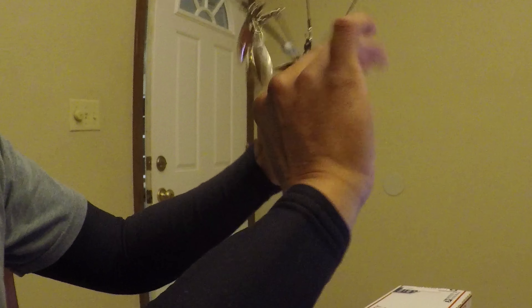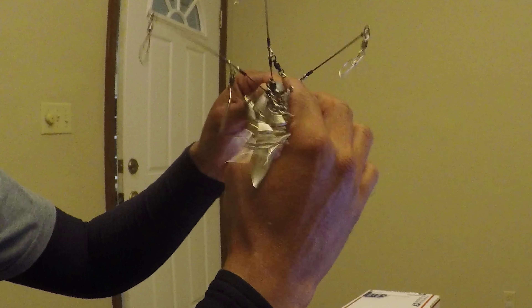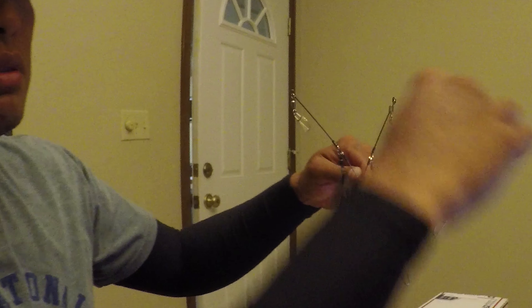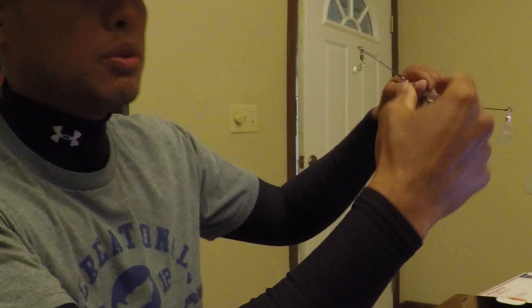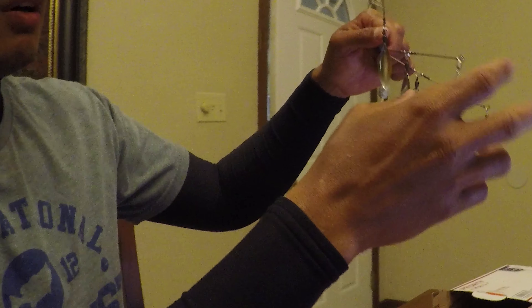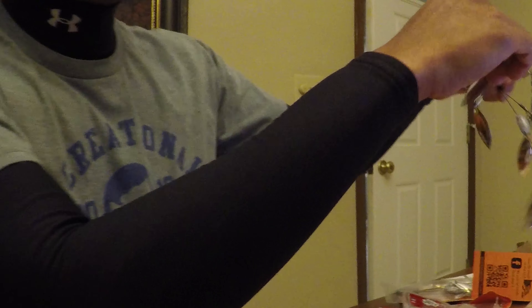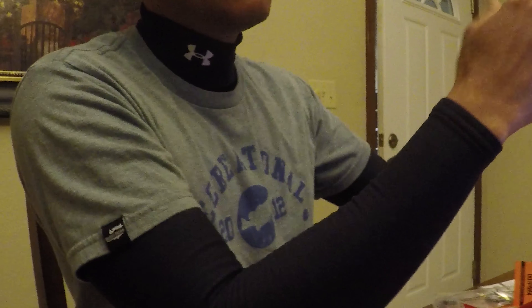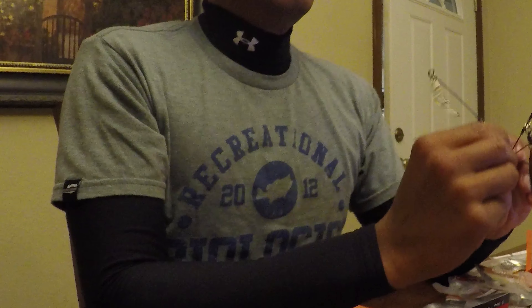What do you rig on the other ones if you only put three baits on there? Honestly, I've gone to either just blades or a corkscrew — you know, from like the Owner twist lock screws — and I'll just screw on a bait. No hook? No hook. But honestly, even then you'll rip baits off just from casting.